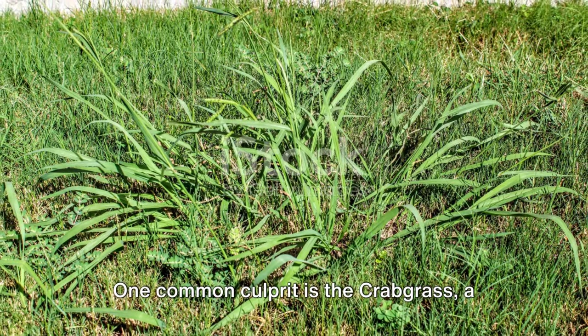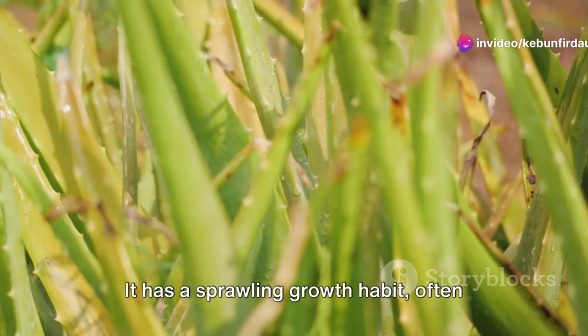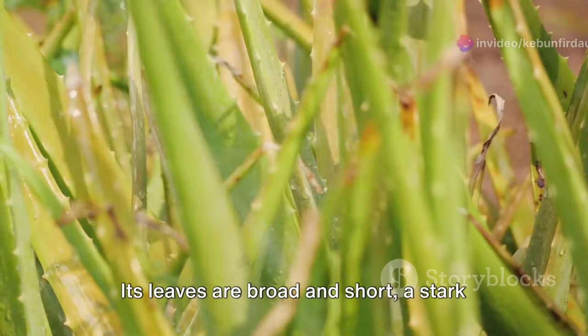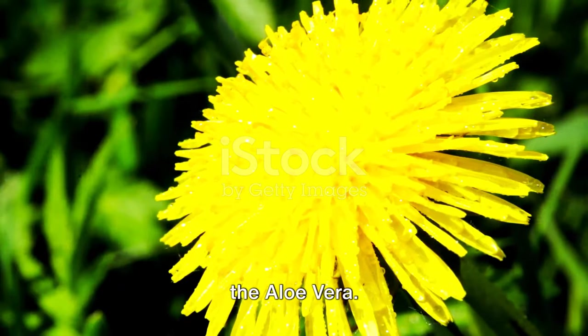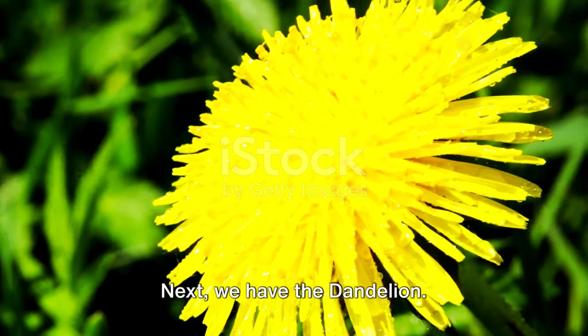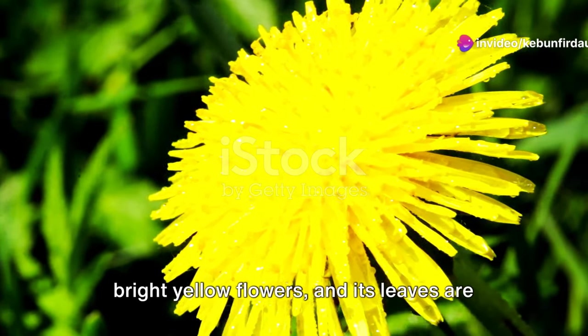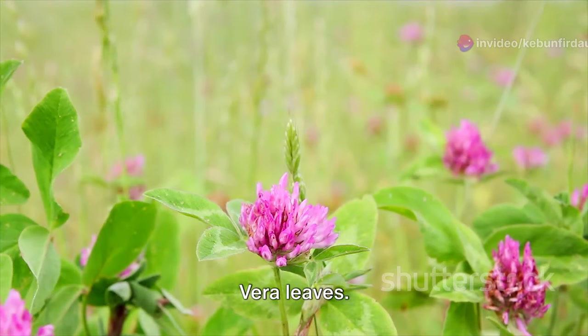One common culprit is the crabgrass, a stubborn weed that's ready to spring up anywhere. It has a sprawling growth habit, often forming dense mats. Its leaves are broad and short, a stark contrast to the slender upright leaves of the aloe vera. Next we have the dandelion — easily identifiable by its bright yellow flowers, with jagged leaves, unlike the smooth edges of aloe vera leaves.